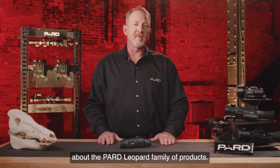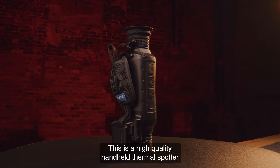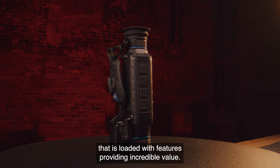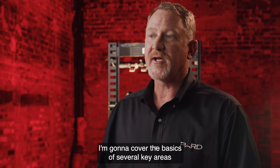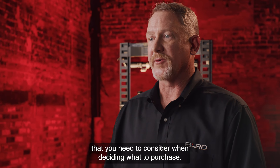I'm talking with you today about the Pard Leopard family of products. This is a high quality handheld thermal spotter that is loaded with features providing incredible value. I'm going to cover the basics of several key areas that you need to consider when deciding what to purchase.